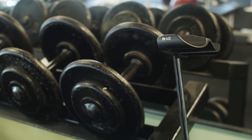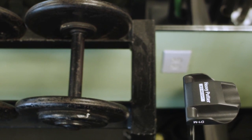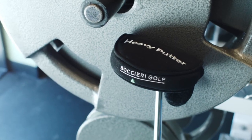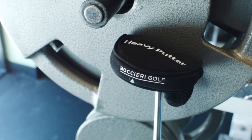An official alternative use for super stability-craving putters, described by Steven Boceri himself on Heavy Putter's website, shows the putting method with the shaft remaining in contact with your forearm. We offer a completely alternative use to the alternative uses.